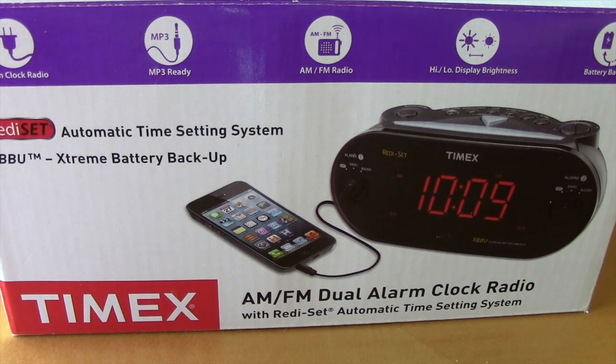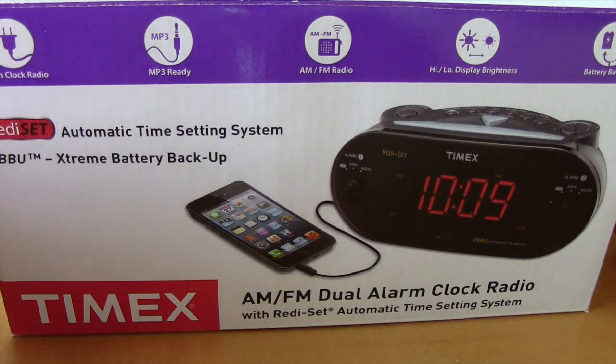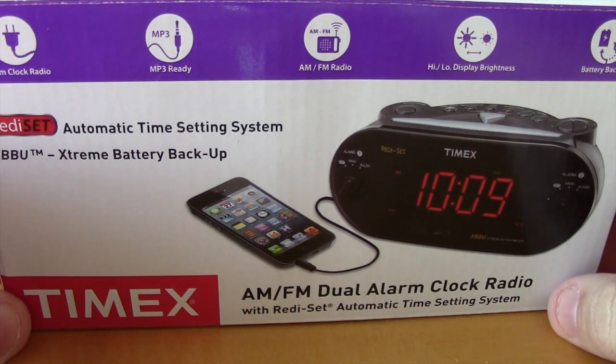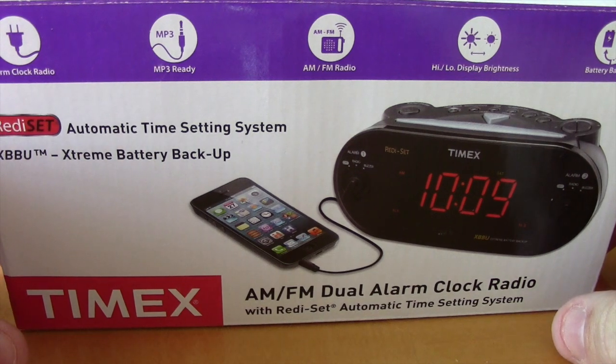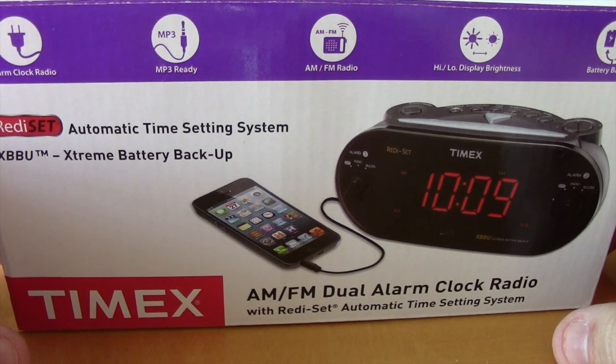Hey, what's up everybody, BMS Lou here, hope everybody's doing well. I wanted to do another quick unboxing and review of an alarm clock. I recently did one — I had the iHome iBT22 that my wife got me for Valentine's Day 2014, which I ended up returning.